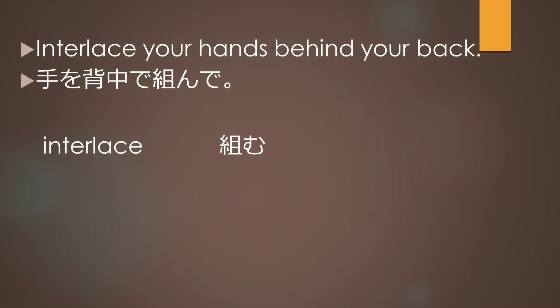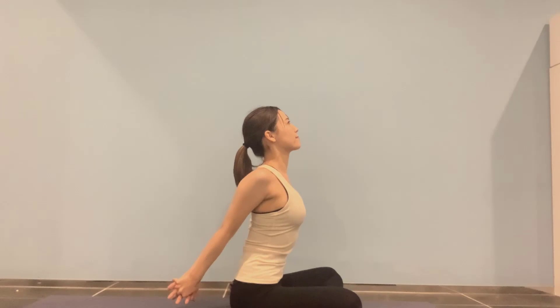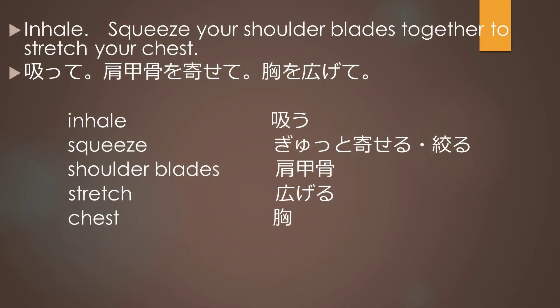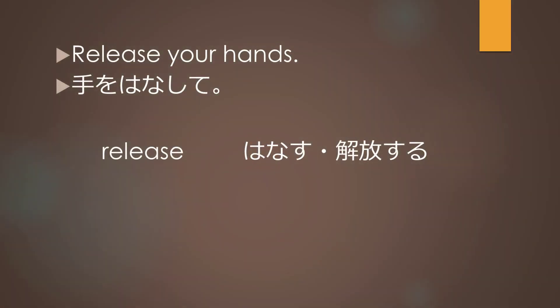Interlace your hands behind your back. Inhale, squeeze your shoulder blades together to stretch your chest. Release your hands.